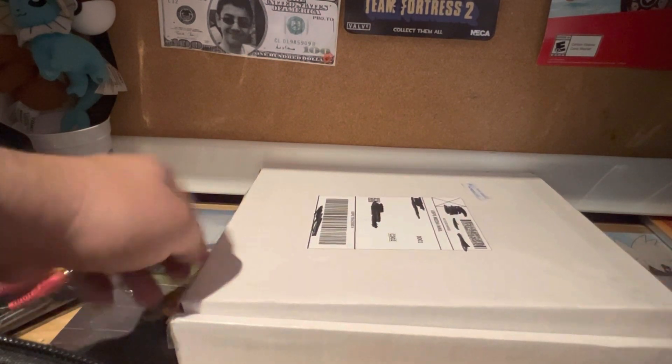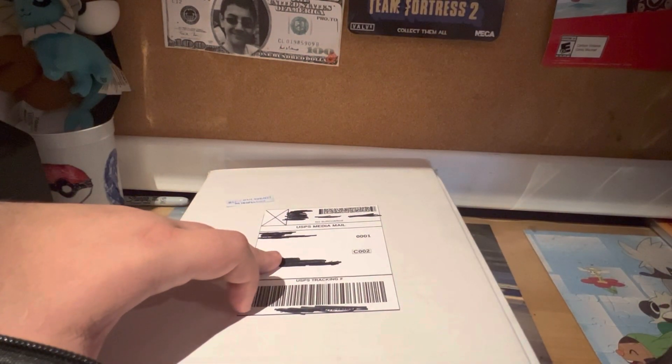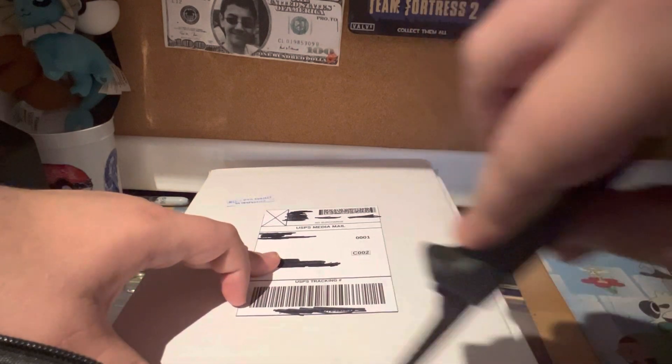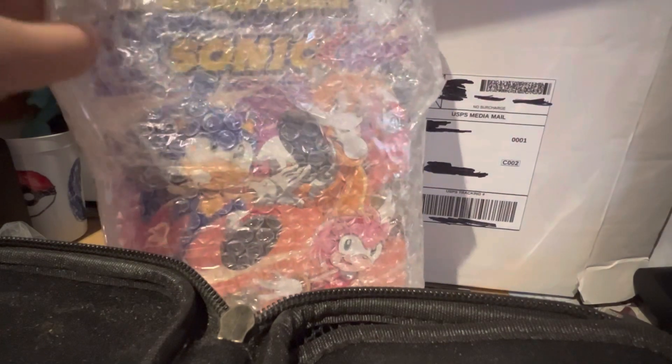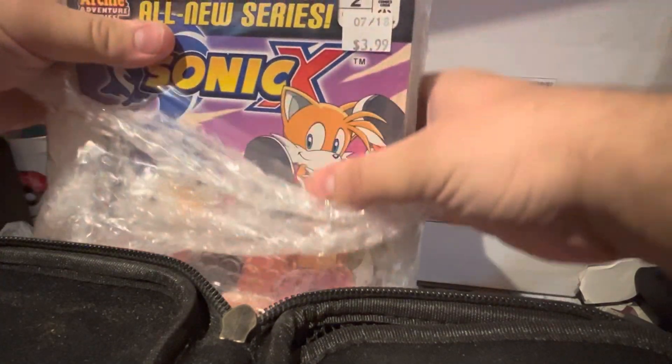Hold up, let me get a better grip. All right, let's see — and look at that, there are the comic books! I got them on eBay — I got a lot for a hundred dollars. I tried to get more for Christmas but it's not listed anymore, so this is what I got so far. These comic books are really good. I don't want to damage them.